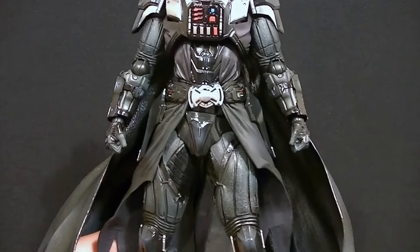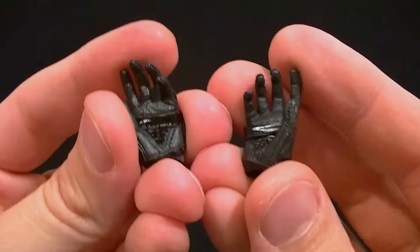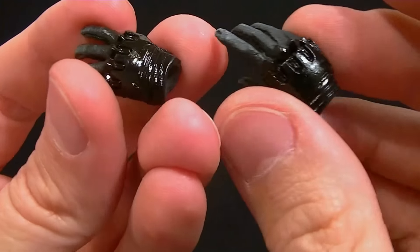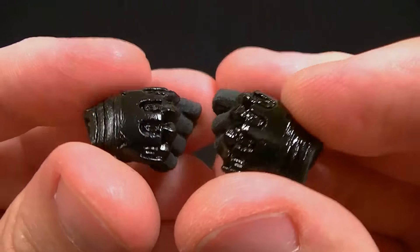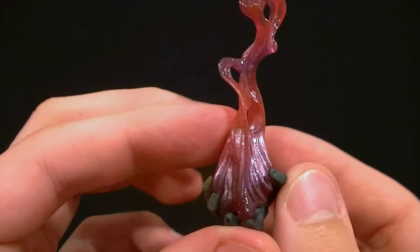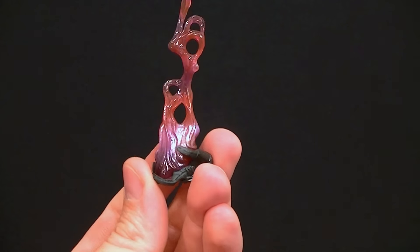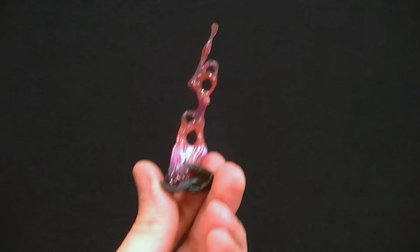For accessories, he comes with two fist hands in the package, plus two style pose hands with a loose grip — nice sculpt work on the armor bits with shading in the finger areas. We also have two gripping hands for the lightsaber, another more open hand for a style pose, and a hand that comes with a cool force effect piece. He didn't do this in the movies — red plasma force stuff coming out of his hands — but it looks cool and that's why they did it.